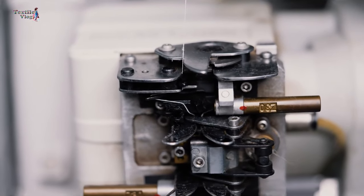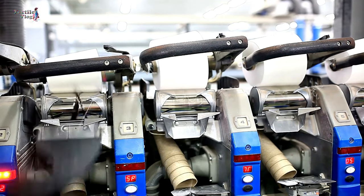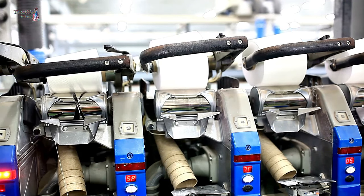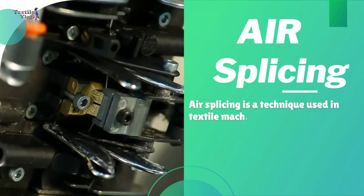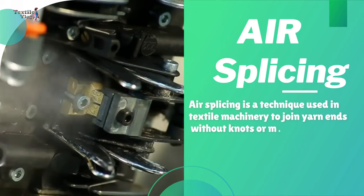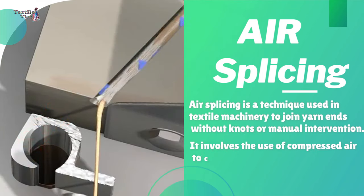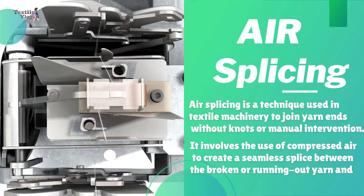Automatic yarn knotting or splicing mechanisms in machines are designed to join yarn ends seamlessly, ensuring continuous production without interruptions caused by broken or running out yarn. Air splicing is a technique used in textile machinery to join yarn ends without knots or manual intervention. It involves the use of compressed air to create a seamless splice between the broken or running out yarn and the new yarn supply.